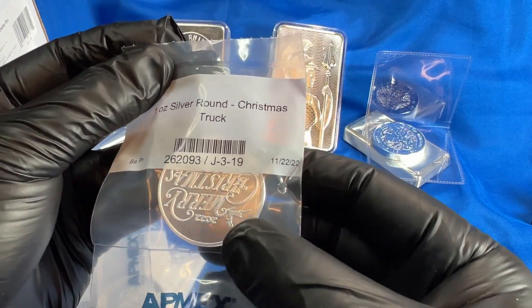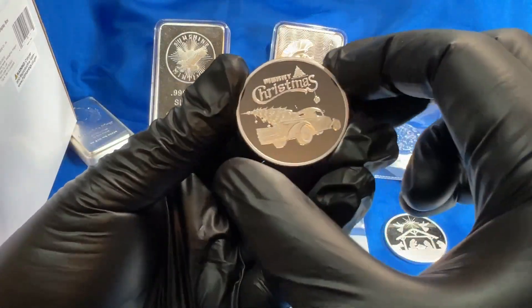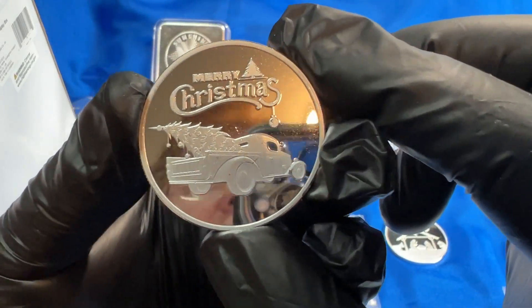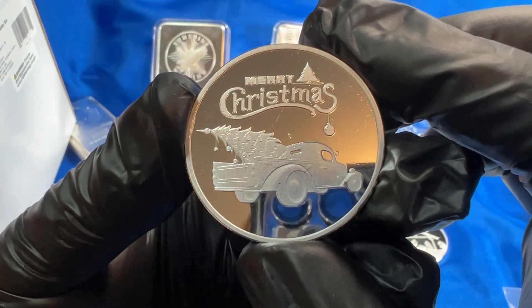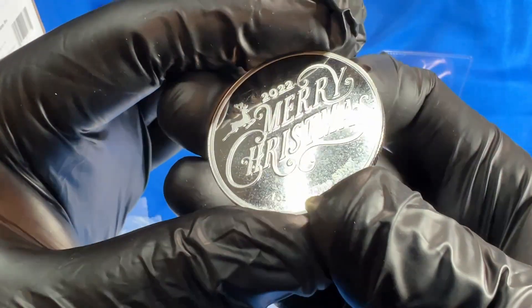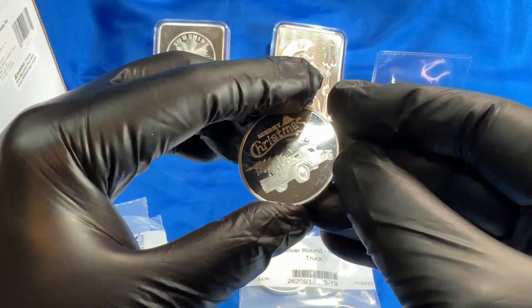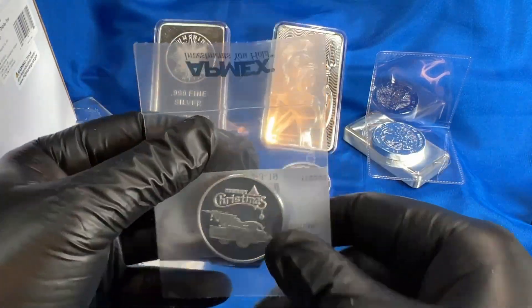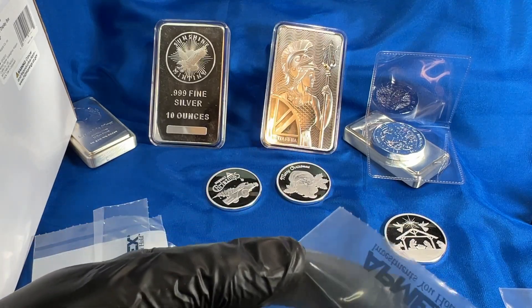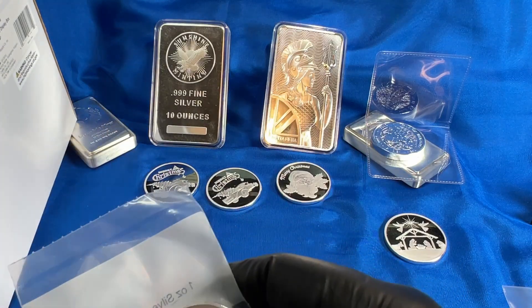Here is another one — this is a Christmas truck, one-ounce silver round. Again, this is going to be a gift, it's not going to be part of my stack. Merry Christmas — it's got a nice Christmas truck there, really cool looking truck. And Merry Christmas on this side again, with the date on it, which is kind of cool. I got two of those, so I have a couple people to give those to. I'm going to stick these in capsules so it's a little more presentable for them.